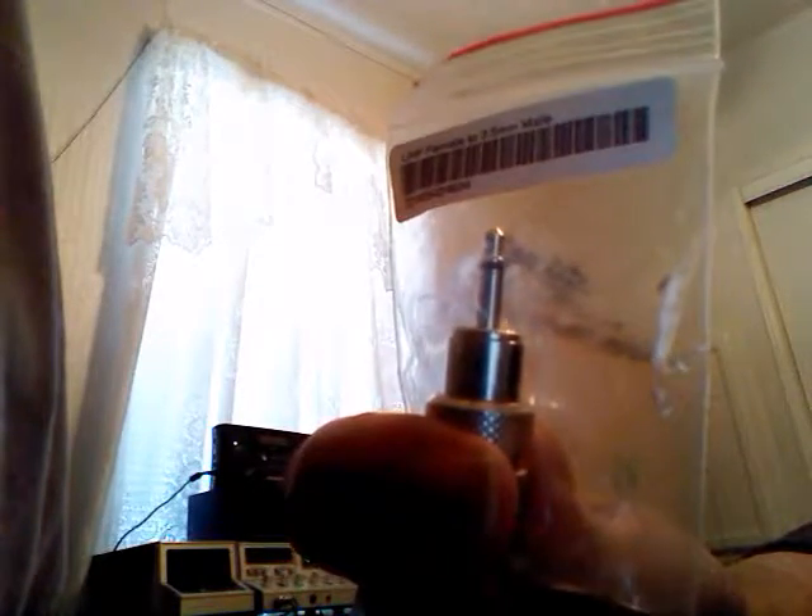I'm gonna try to use this on the Tecsun PL-310ET I have, and I also have another radio — an old multiband radio that has a plug — that I'm gonna try this on too. This is a common thing you can use with shielded coax. I was reading that some radios want stereo plugs or maybe even more plugs, like a four-way. This is a mono — it's got a single.